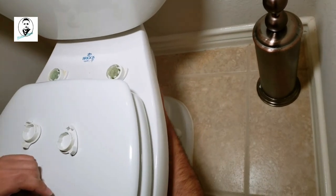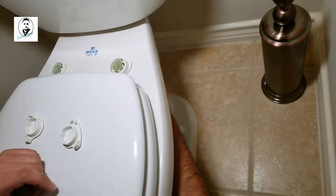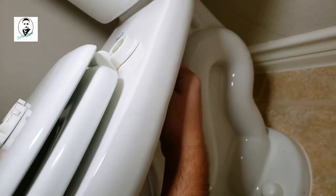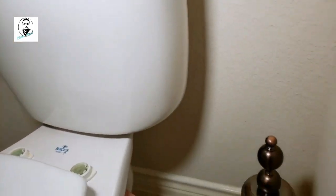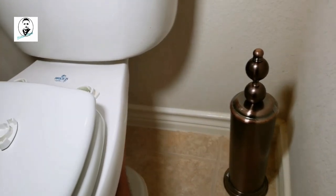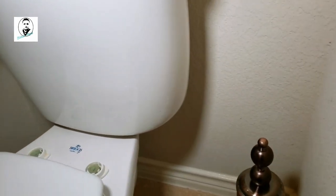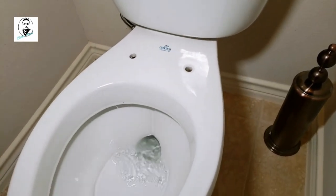After removing the seat, we can place the bidet on top — underneath the seat — and then we'll put the seat cover back on again. There's a bolt underneath the toilet to take the seat out. Alright, the seat has been removed.